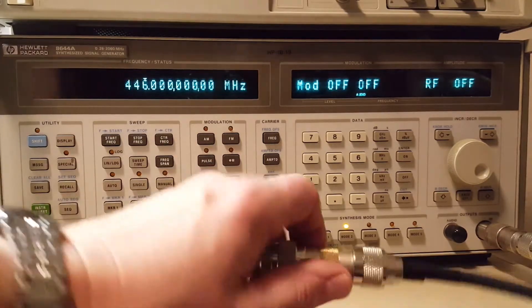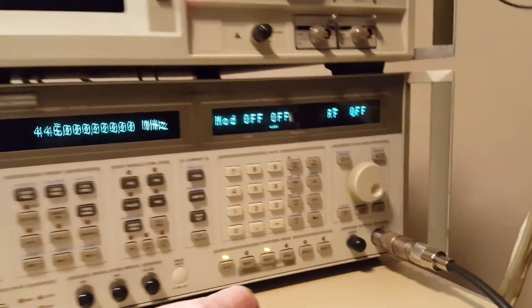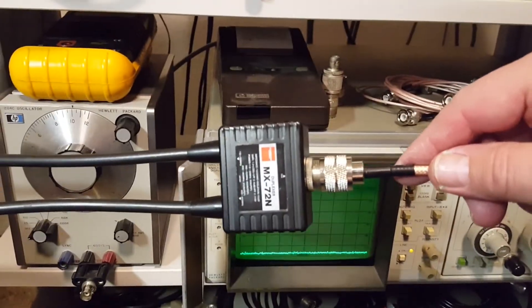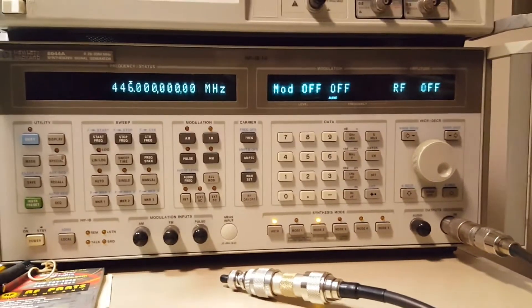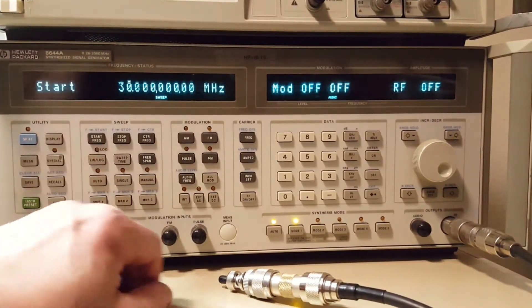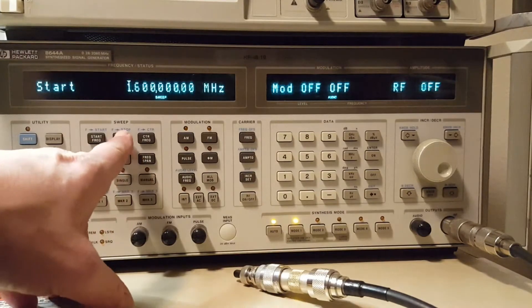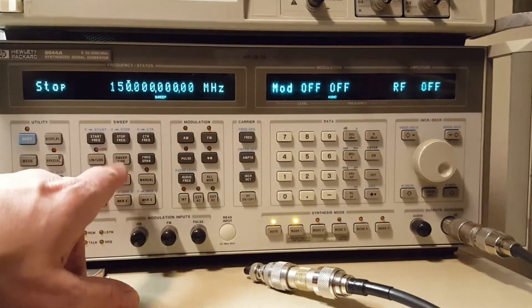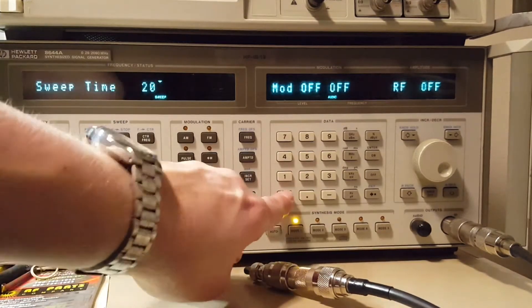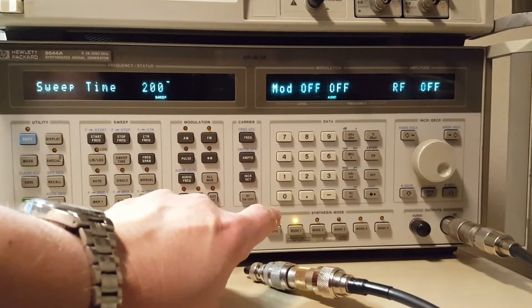I have everything hooked up. We've got the high-pass side on a terminator. The duplexer is all ready to go. All we've got to do now is just set the gear. The first thing I'm going to do is set the signal generator. We're going to start a sweep from 1.6 MHz, with a stop frequency of 150 MHz. We're going to use a sweep time of 200 seconds, just to keep the step size nice and small so I get a nice smooth plot on the analyzer.